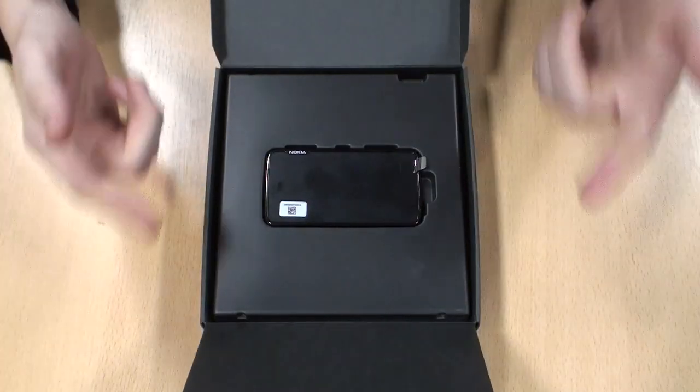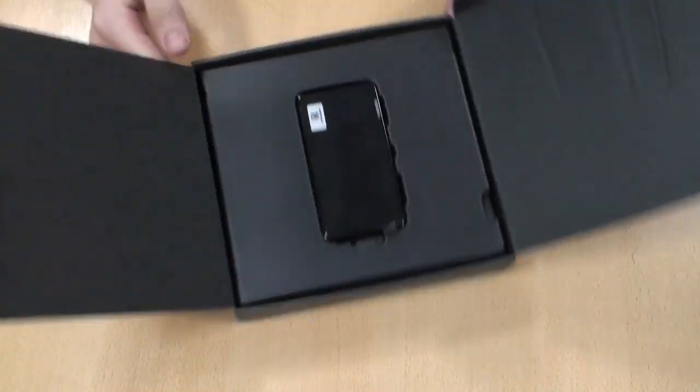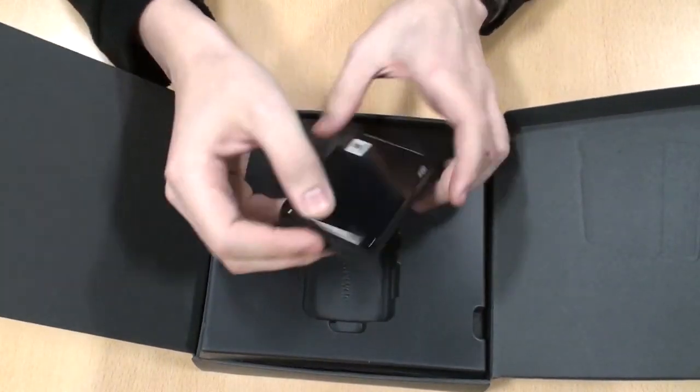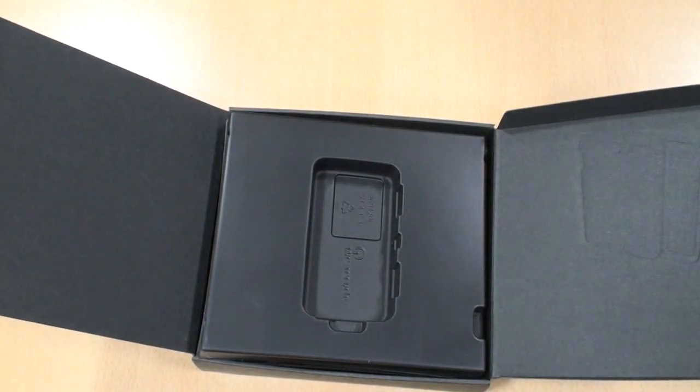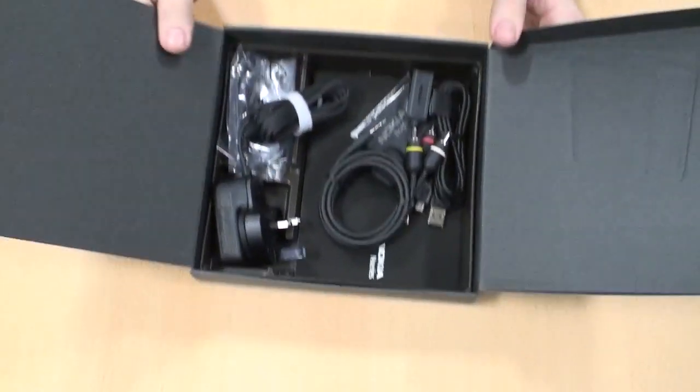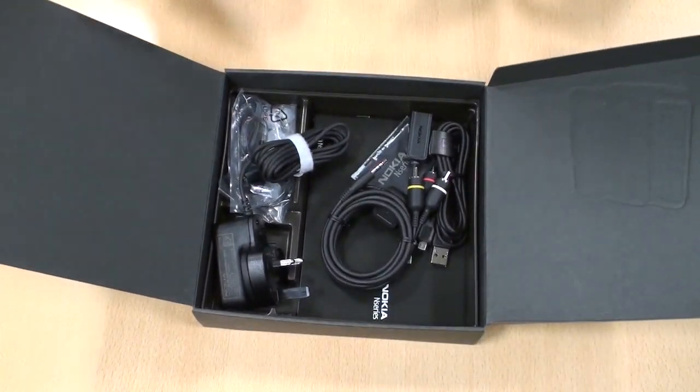Just like the others, it has this two-folding box opening and the first thing you get is the phone. We'll just take that out for now, we'll look at what else is in the box and come back to the phone in a minute. Underneath the plastic tray you've got all the different components — we'll go through them one at a time.